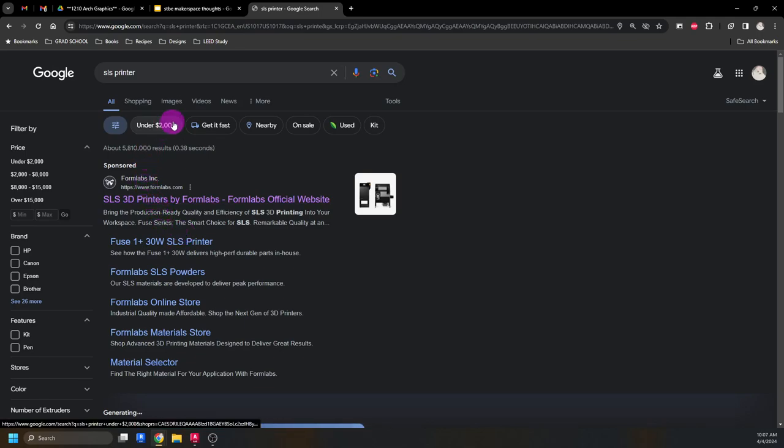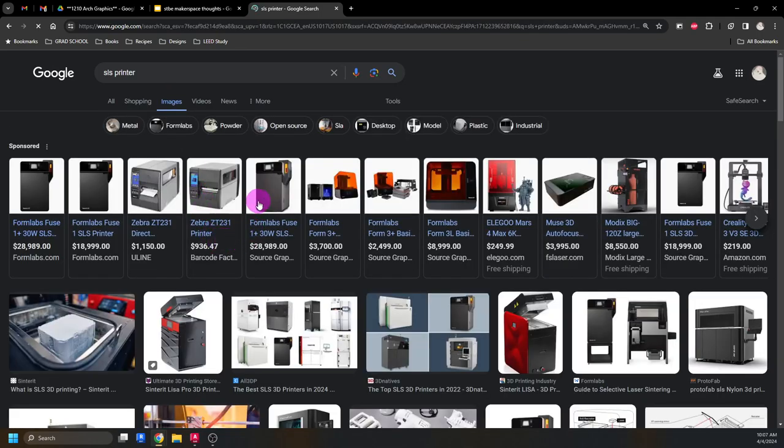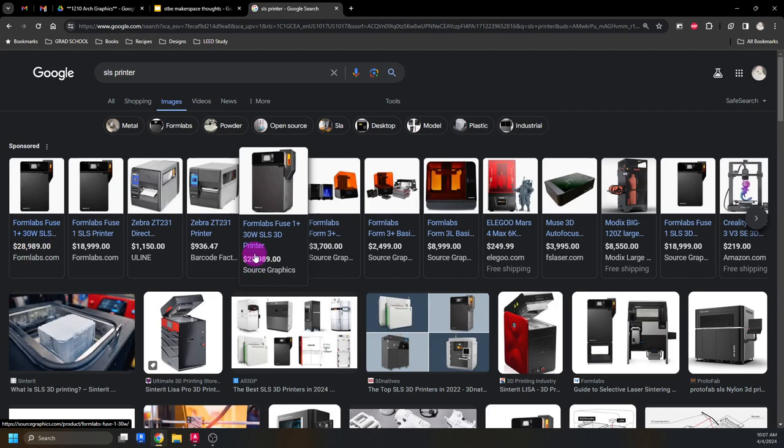SLS is really cool because it's completely waste-free, but it's also stupidly expensive. Formlabs is one of the big companies. This SLS printer at its base level is $28,000 — so you could get a brand new Honda, or you could get this 3D printer, and it's too small to make your own Honda, unfortunately.